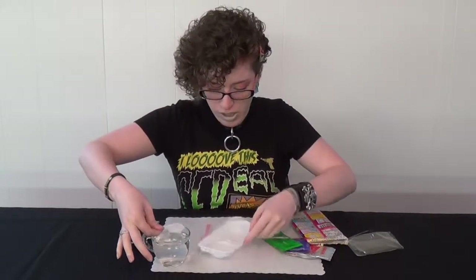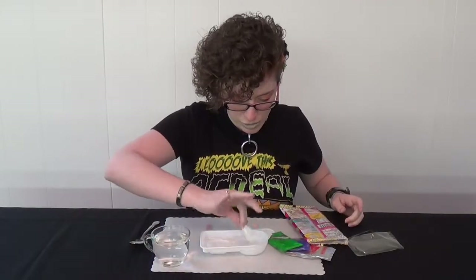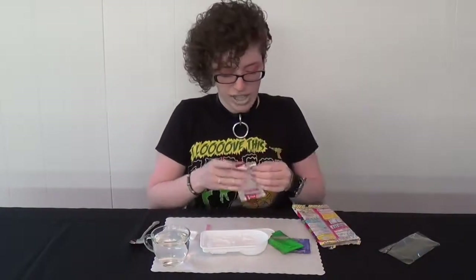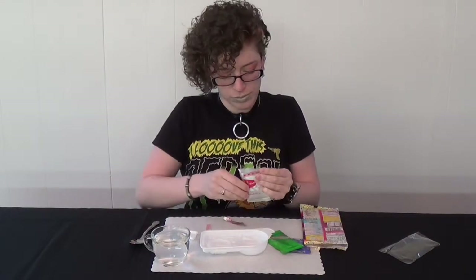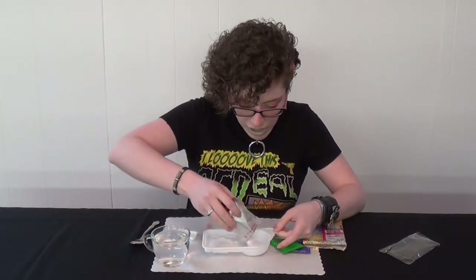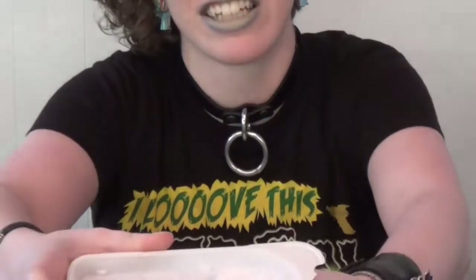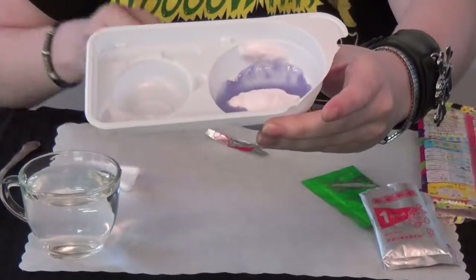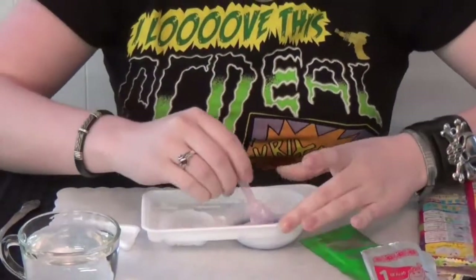We're going to put that into the deep round dish — the one that doesn't have a happy face in it. One scoop right there. Then we're going to take packet number one and dump it in. It starts out white and immediately starts turning purple — wow! Can you guys see that? It turns purple as soon as the water touches it. Now you're just going to go ahead and mix that up until it's thoroughly mixed.